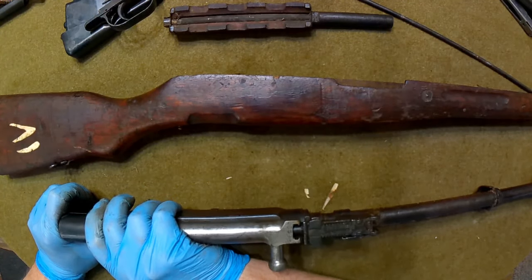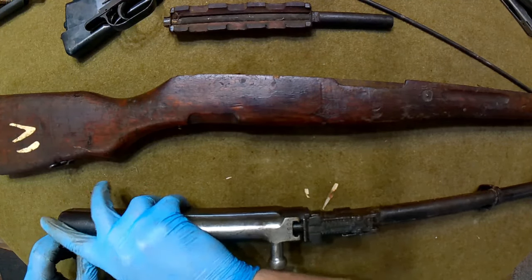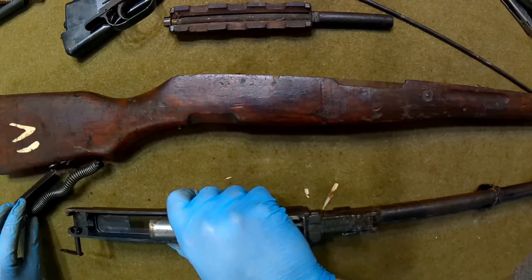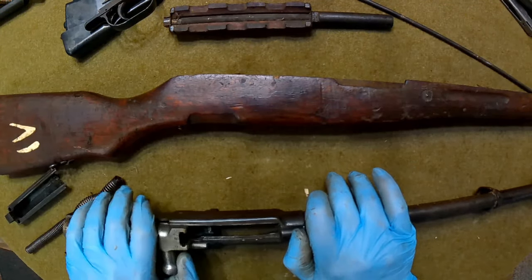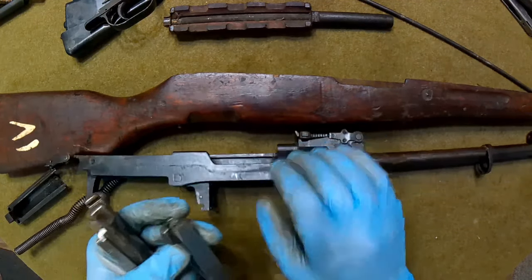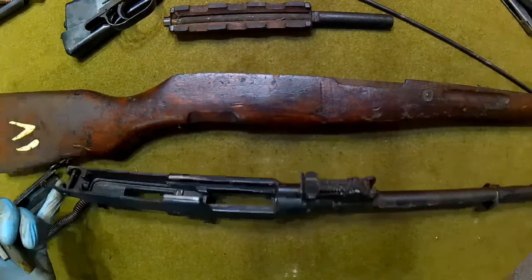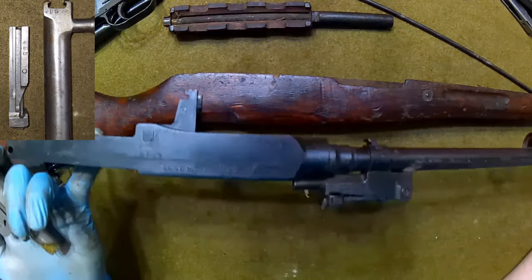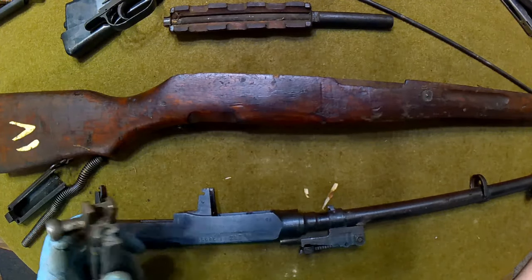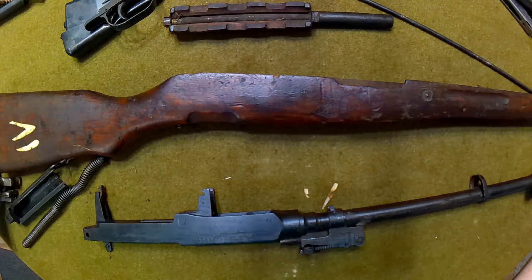Removing the bolt carrier, bolt, and recoil spring - you guys saw all this previously so I won't beat a dead horse about it - other than to note that this bolt and carrier do match the receiver, which is a huge plus. Go back and reference that previous video if you want to see this in great detail.